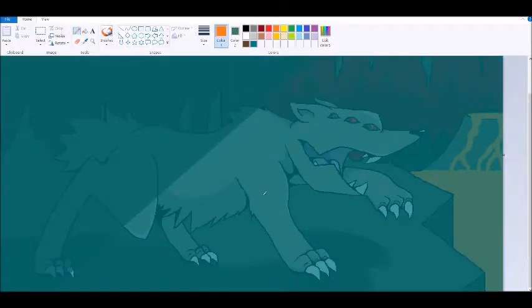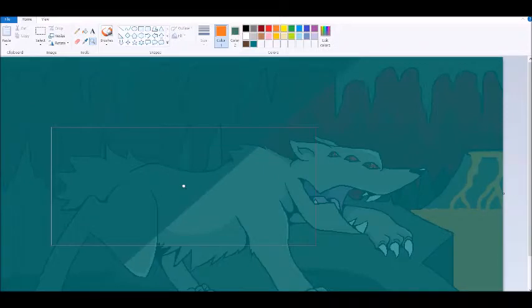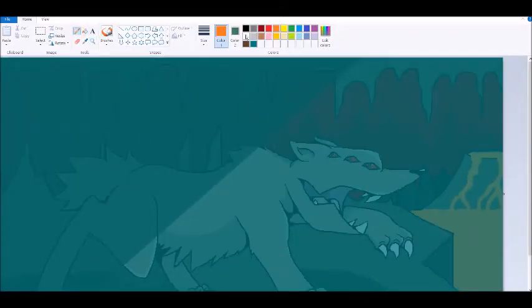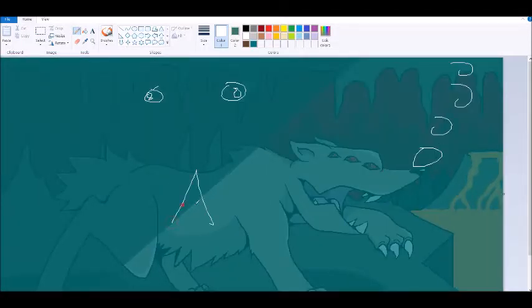Alright, I'm back. I made the thing underwater now. Well, it doesn't really look underwater — let me add some bubbles. There. Now he's totally underwater. The immersion is real. It's beautiful. It's art.